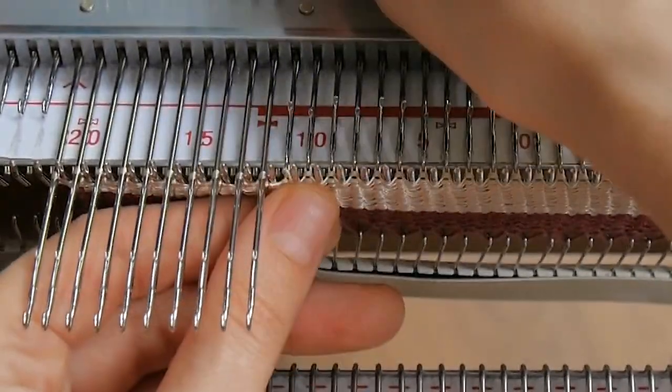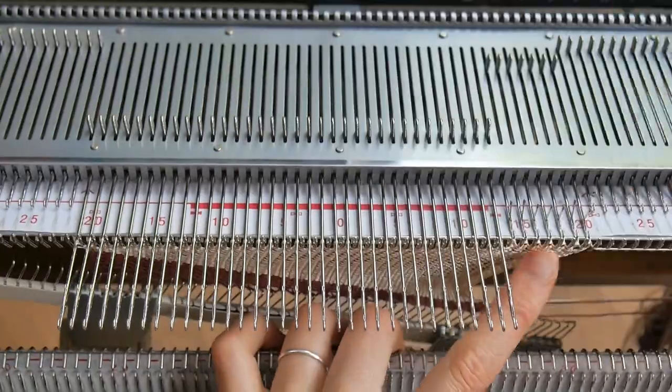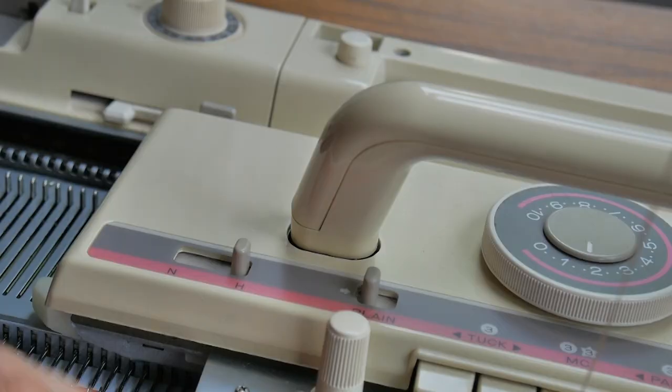Just by placing my finger like so at the base of the stitches, it is easier for me to push the needles out, so this is something you can consider as well. When I finished with all the needles, I can take my carriage from holding position and knit however many rows I want all needles again.